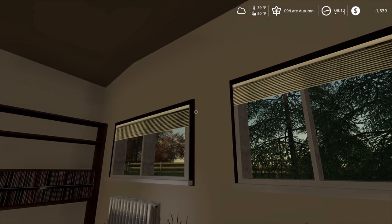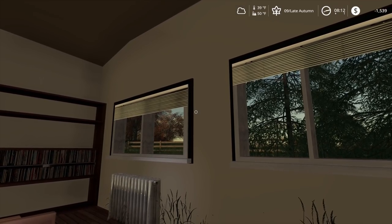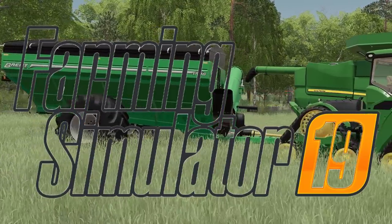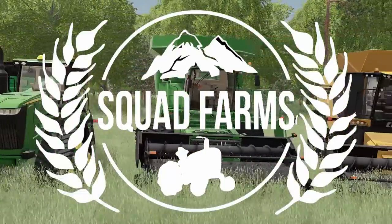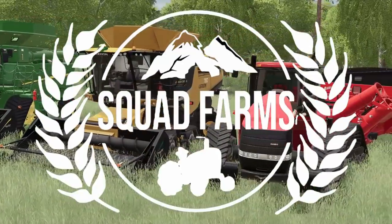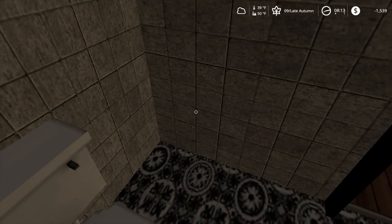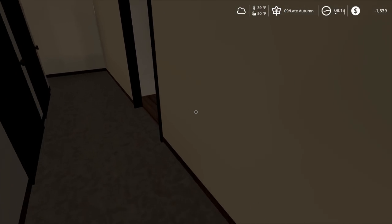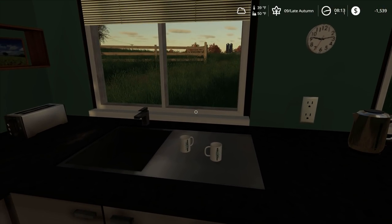I feel like I get no sleep during corn harvest, but we got stuff to do. We need to get up, get some coffee in us, and get to work. Let's get to it. I'm gonna go get some coffee, down a whole bunch of coffee, and then we need to start getting our harvesters ready.